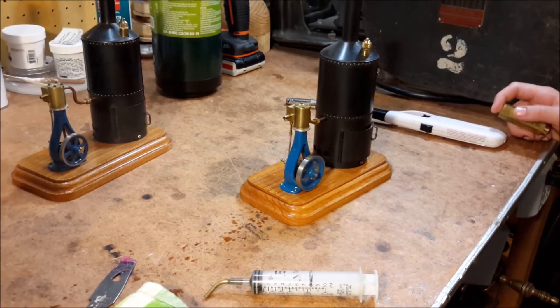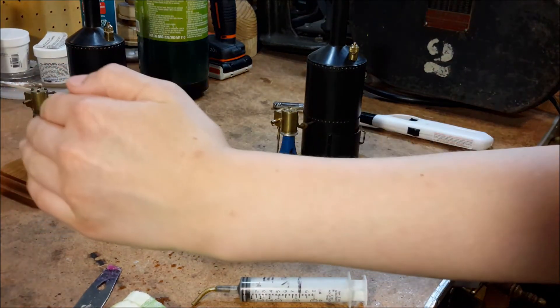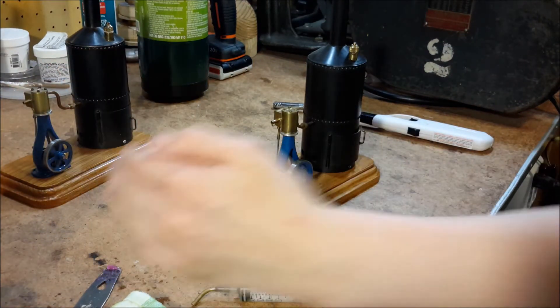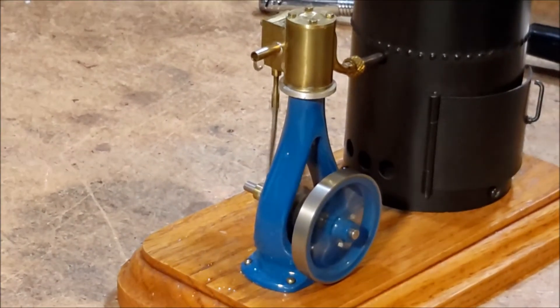There we go! I can zoom in there. There we go. See it here? There we go.